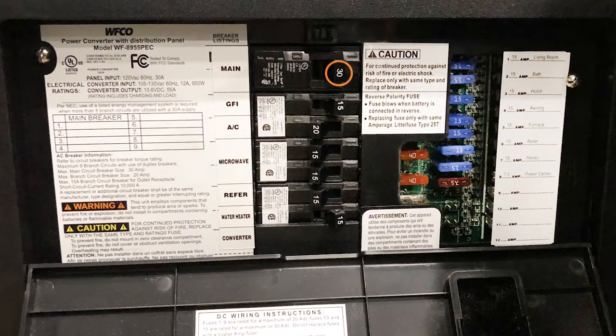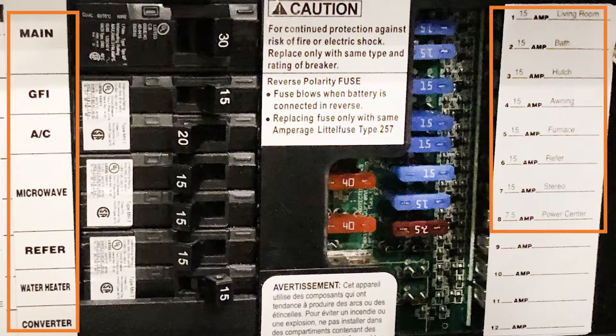Each circuit breaker will also have a number printed on it signifying its power rating. Just like your home, there are traditionally multiple circuit breakers, and it is important to label each one according to what appliances they are running.